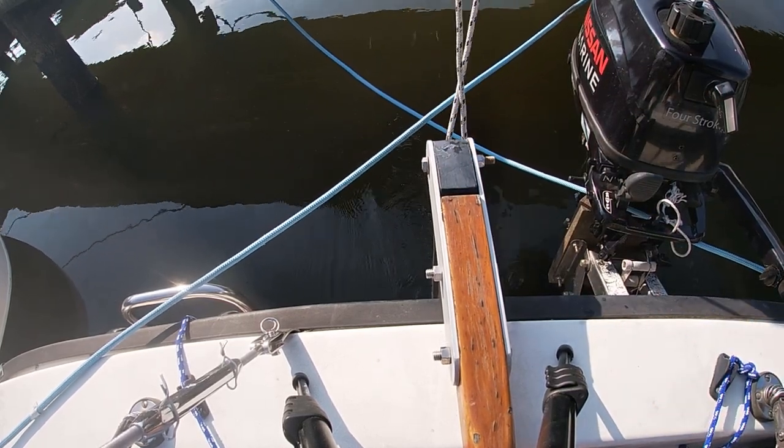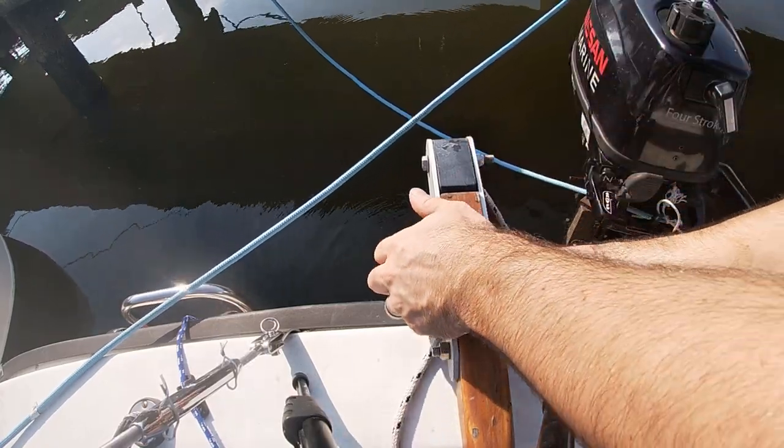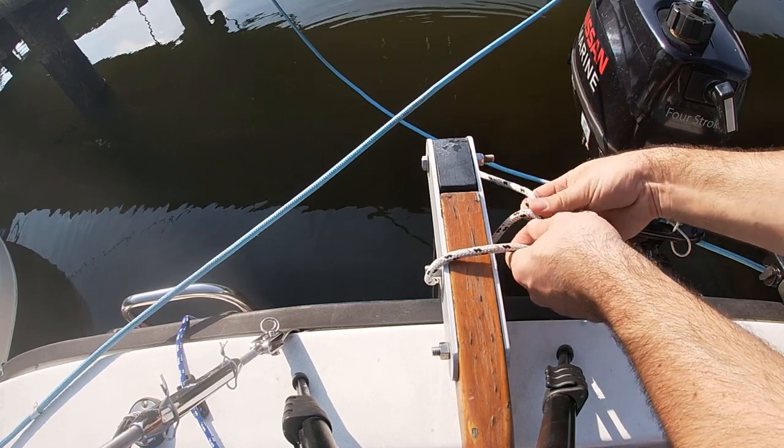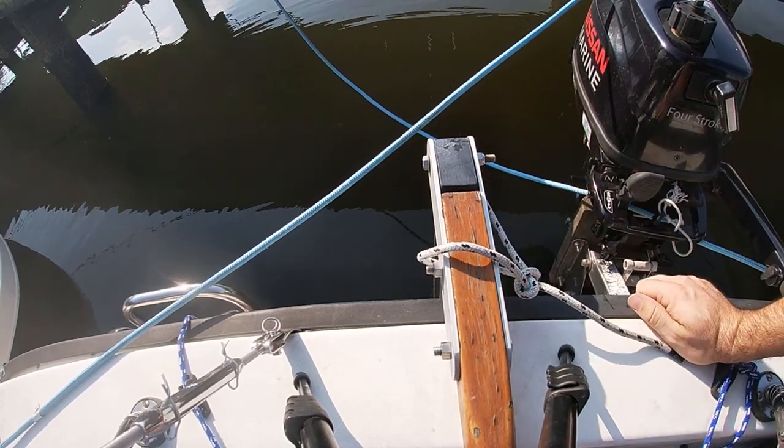If they're stock, a compact usually has a handle at the pivot point of the rudder that you can use to set the tension. Mine doesn't have one, but if you do, you should give it a turn or two to make sure the rudder doesn't come up as you're under sail.